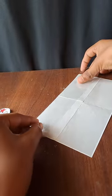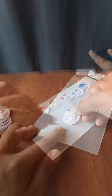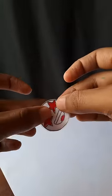We will use the butter paper and add some salt. We will add some stickers in the water.